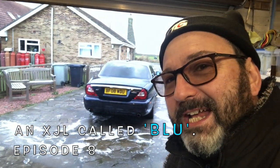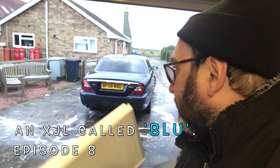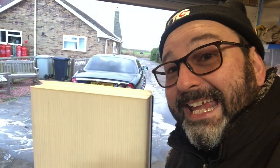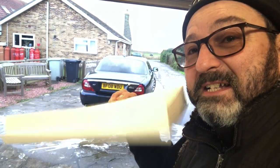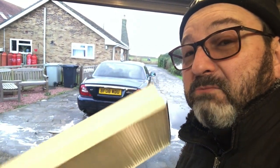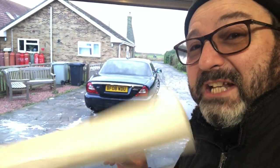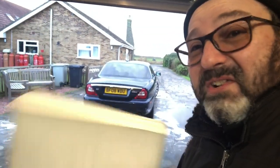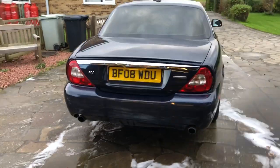Hello everybody, John here, and today in the garage we're going to fit a pollen filter to Blue the XJL X358 diesel. It's a part people tend to neglect because it's not essential, but if it's wrong it can be stinky, and if it's not doing its job and you suffer from allergies and hay fever, obviously sneezy times to come.